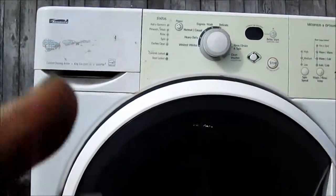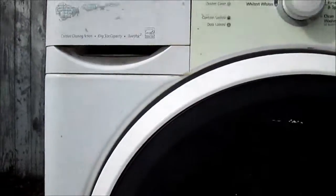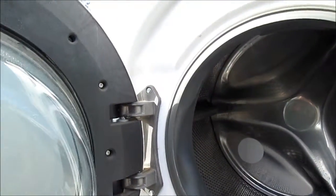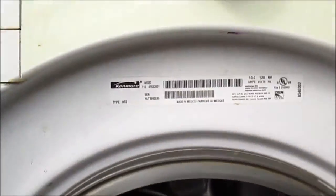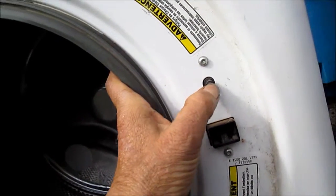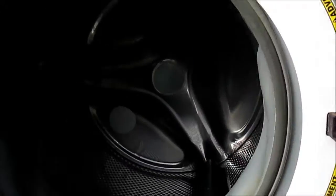Here's your basic Kenmore front-load catalyst cleaning system, Energy Star Quiet Pack 2. Take a look — the hinge is a little stiff, could use a little silicone, but the hinges are good; they're not sloppy. Here's your model number right here, and the door button seems to look okay. The door lock seems to be okay, and the boot seems to be okay as well.